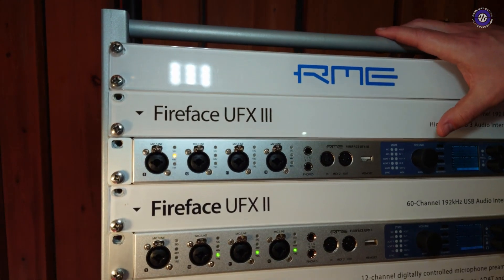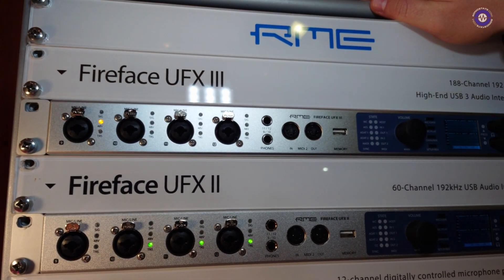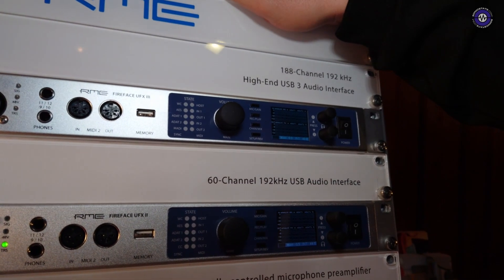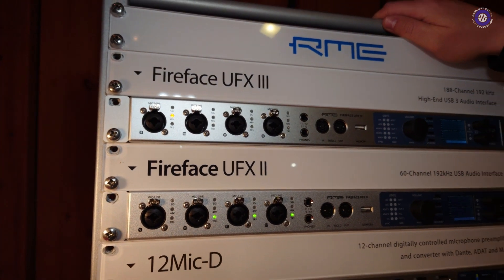The biggest thing for us right now, obviously, is the Fireface UFX 3, which is the successor of the UFX Plus. People will ask me now, what are the major differences? The main difference is now we have USB 3 only, and we did that because the performance is the same. For anyone who uses RME, especially with higher channel counts, they know our USB 3 drivers are in fact superior, if not the same as Thunderbolt.